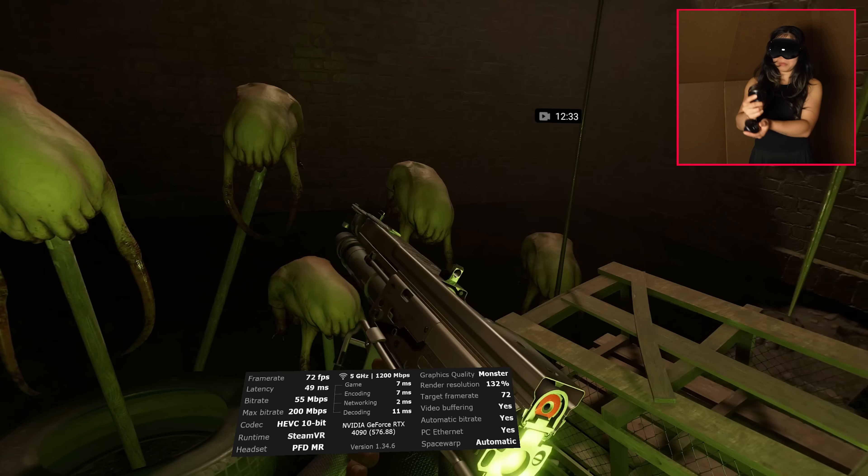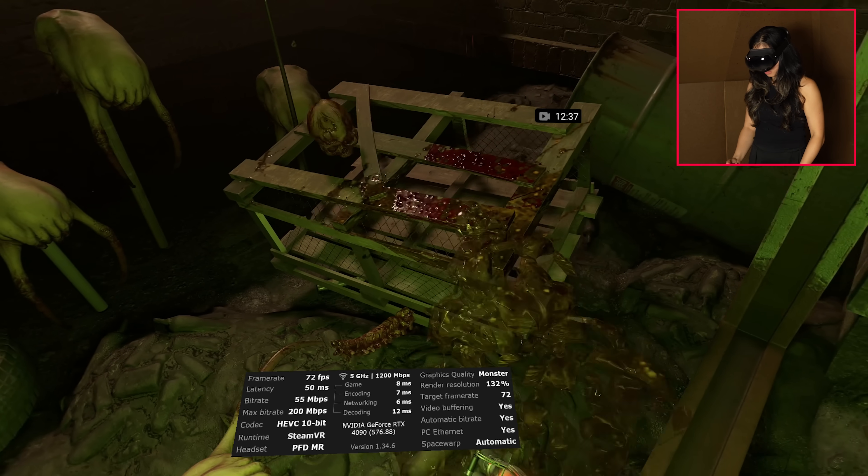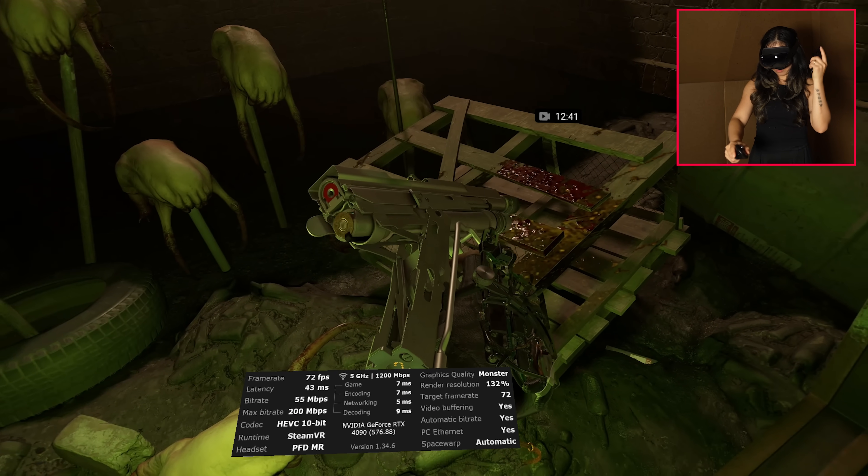It's not as plug-and-play as you would hope, but once you find the right settings, the payoff is worth it. The games and apps I tried so far look stunning on these panels, especially darker scenes where the OLED really shines.